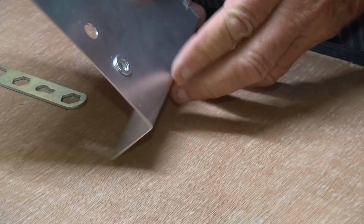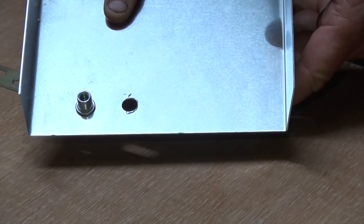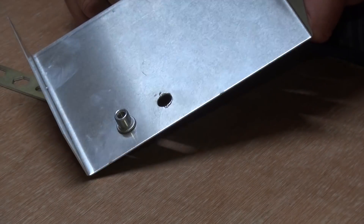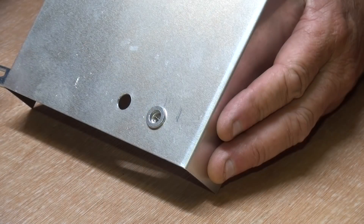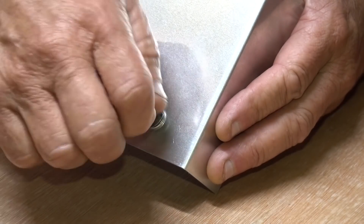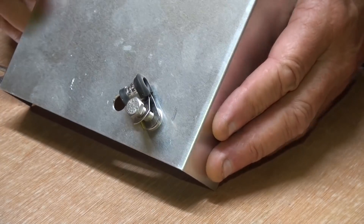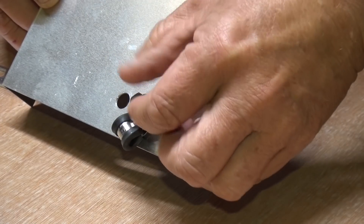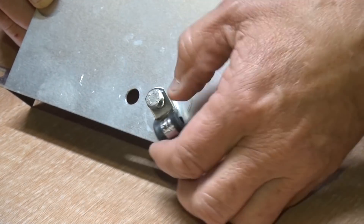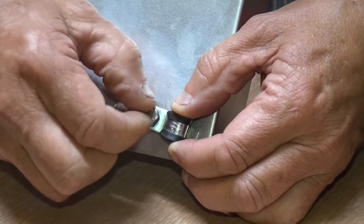And there it is — that's not going to move. And it's ready for a P-clip, or a relay, or even fixing another panel too.